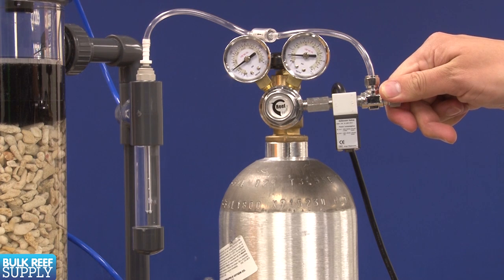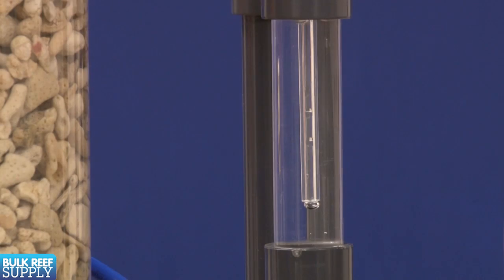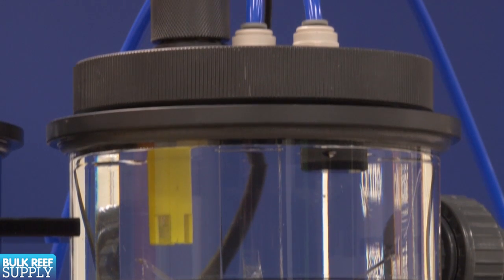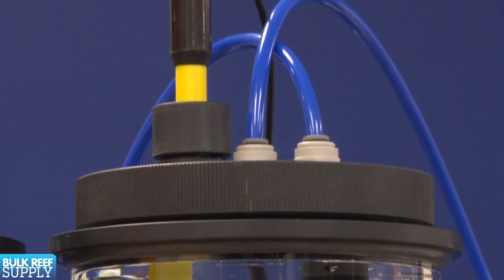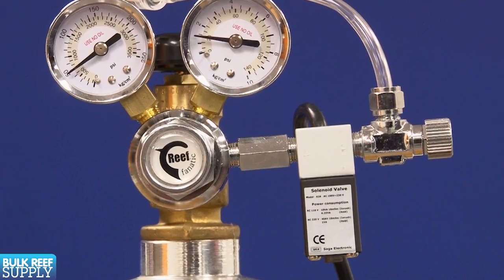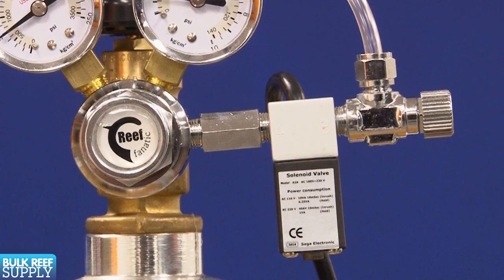We can control the pH in two ways. First, by adjusting the CO2 bubble count — the higher the bubble count, the lower the pH will be. After each adjustment, wait a few hours and test the pH of the effluent coming out of the reactor. Second, we can control the pH with a pH controller or aquarium controller. This will use the pH probe located on the top of the reactor to automatically open and close the solenoid valve on the CO2 regulator to keep the pH inside an ideal range. We suggest using both options, with the bubble count as your primary control and the pH controller as your backup.